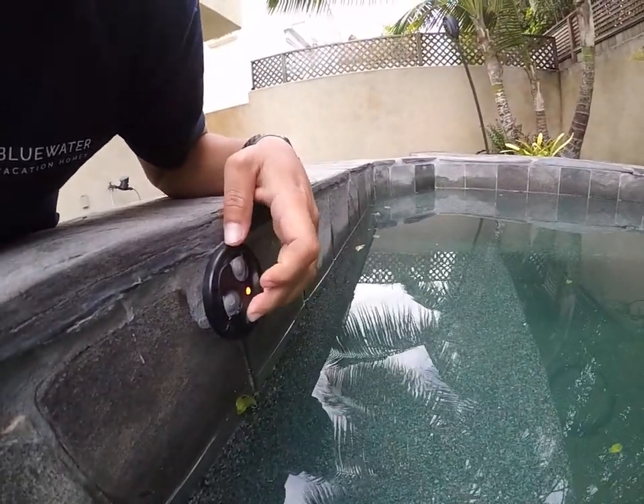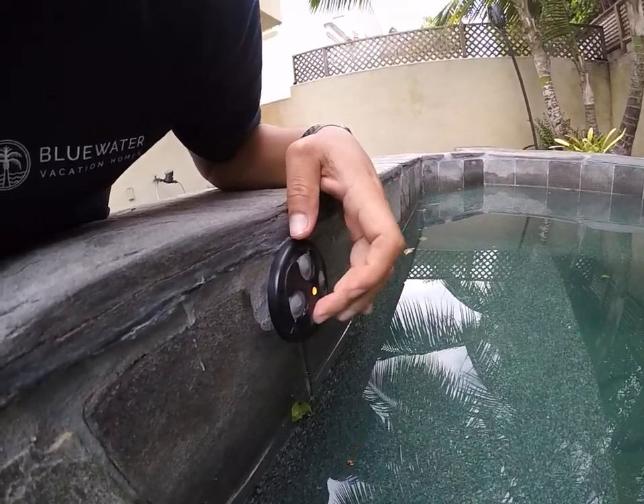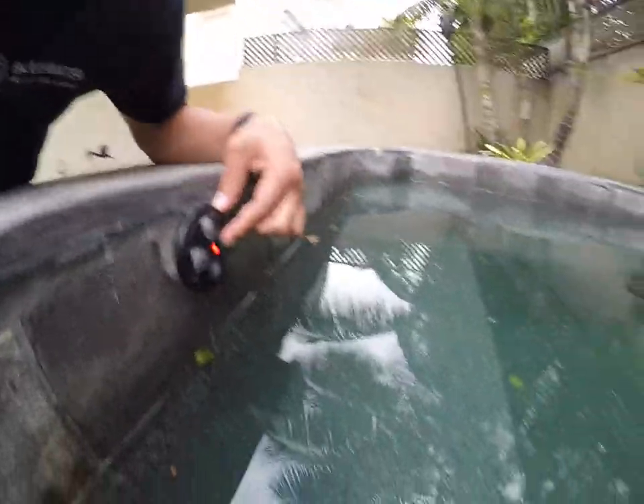Number two and four are for the lights — they turn on the same exact light, so you can use number two or number four to turn on the light. Number three is the jets button.